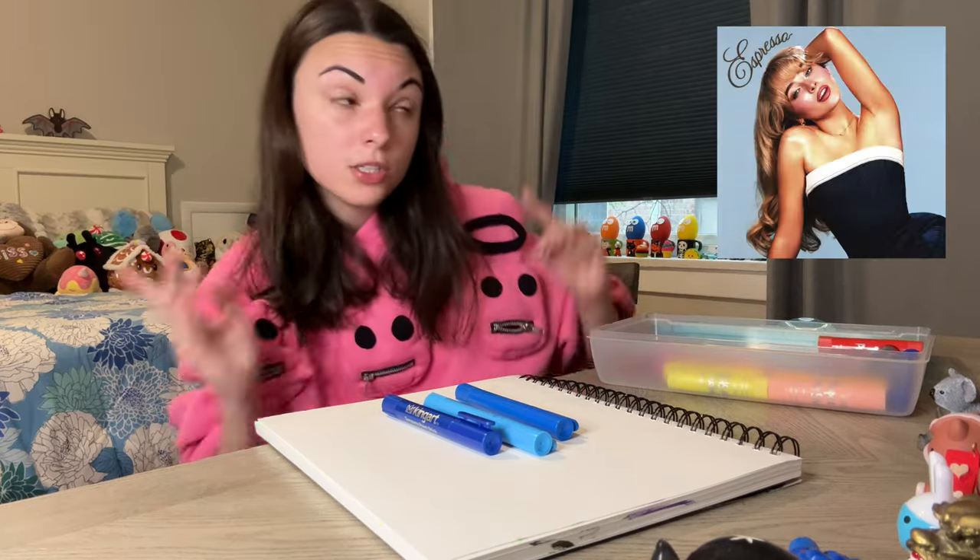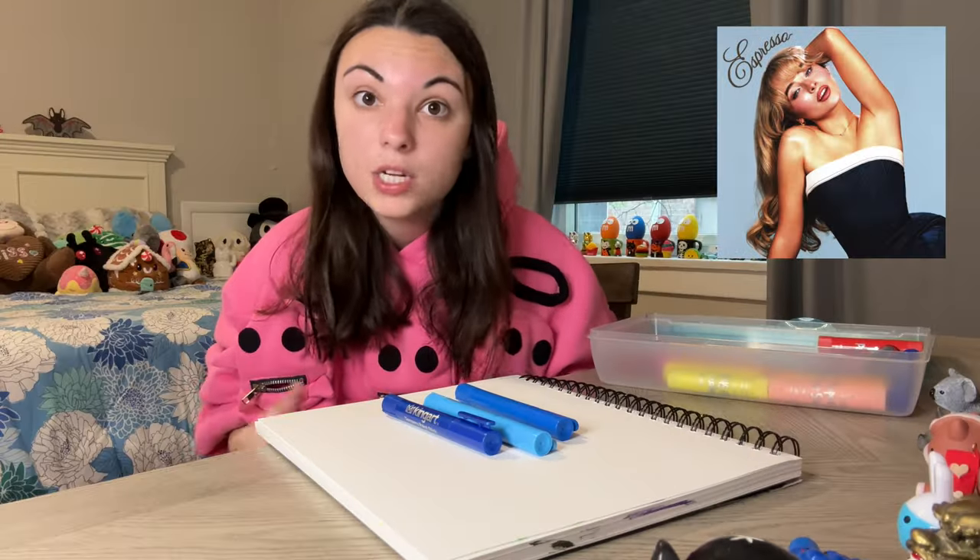Hello everyone! We are taking Sabrina Carpenter's new single, Espresso. We're taking that and we're going to make an art print inspired by the cover art, okay?